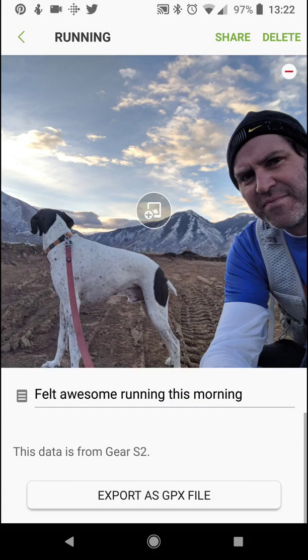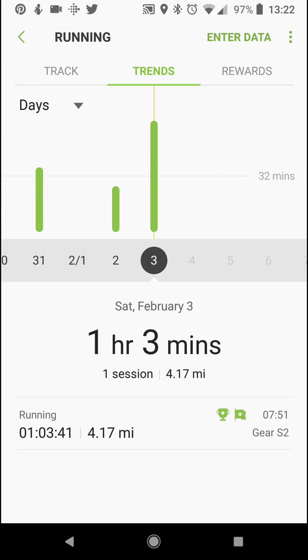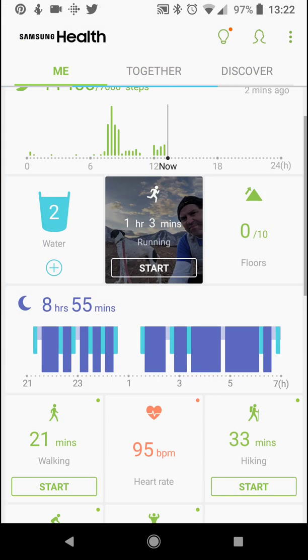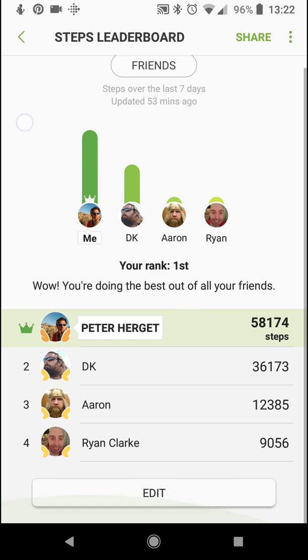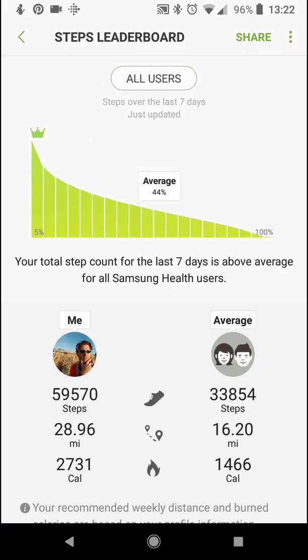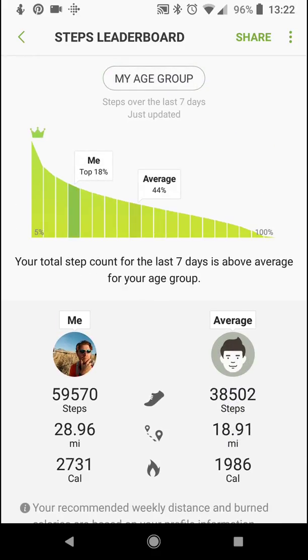So that's Samsung Health — feedback when you're running, and it's pretty awesome. There's also the Together section, where you can view how you're competing against your friends. I'm winning! You can also do all users — based on all users on Samsung Health over the last seven days, I'm in the top 14%. You can even do age group — top 18%.